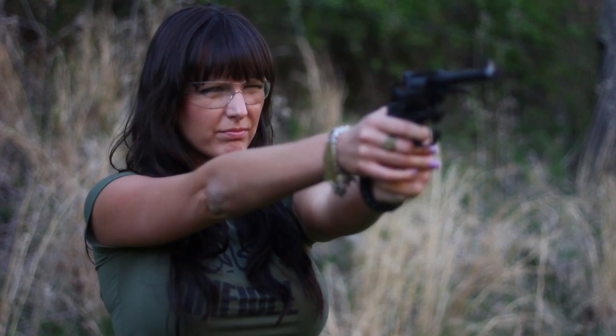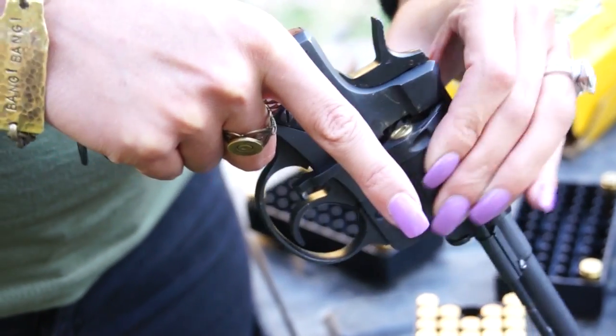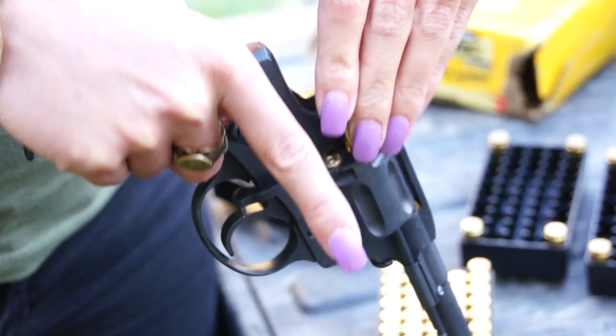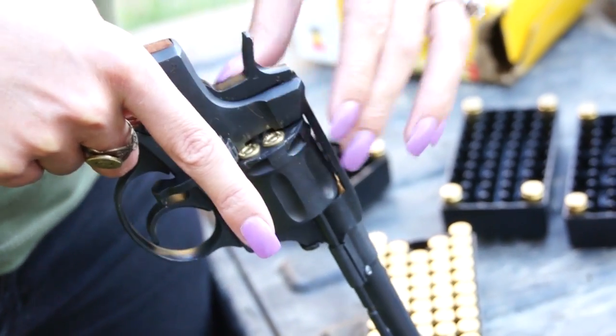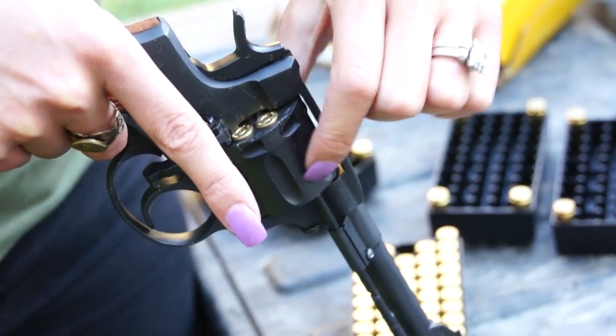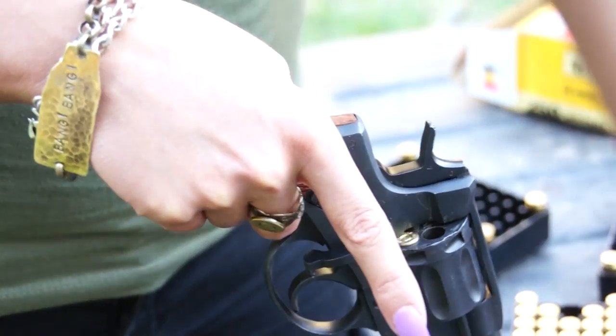So what do you think of the Nagant revolver so far? I don't like it. The end. Done. So this is a seven shot revolver. Has a fixed cylinder. Side loading, as you can tell. The firing pin is affixed to the hammer, and there is a double and single action trigger, which I learned earlier. The single action trigger isn't really heavy at all — it's actually kind of nice. But the double action trigger, my goodness. You better have a strong finger for that pull.